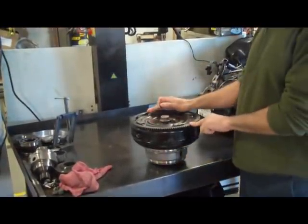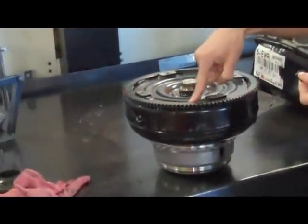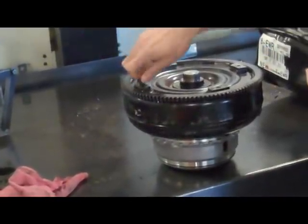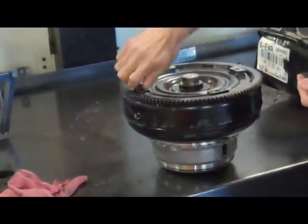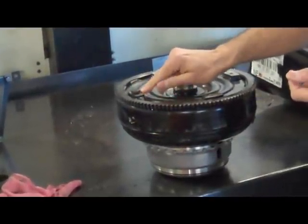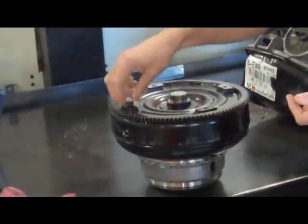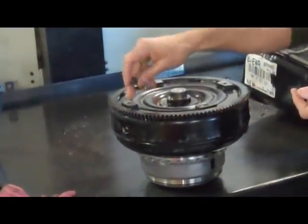Here's a couple torque converter tips. First of all, on these Mitsubishis, you can see there's a flat surface here — this is what your lock-up clutch rides against. Sometimes these bolts stretch out or people change the bolts and a bolt that's too long gets in there. This isn't real thick — it's about 40 thousandths. If you tighten up a bolt that's too long, it's going to put four dimples in this surface and rip the clutch apart right away. So you always want to thread these bolts in by hand to make sure they're not too long and not dimpling this surface.